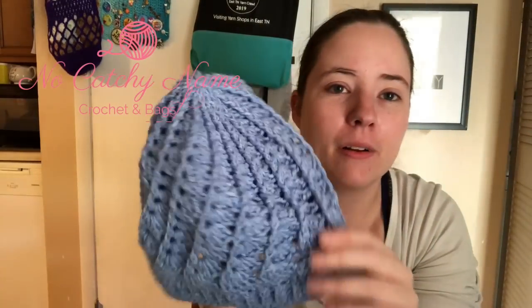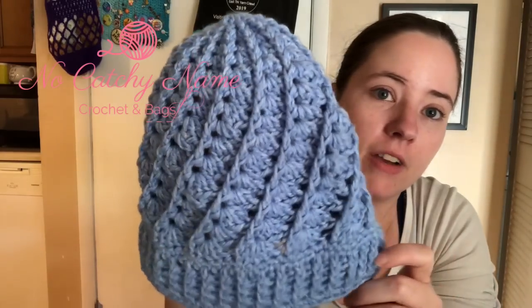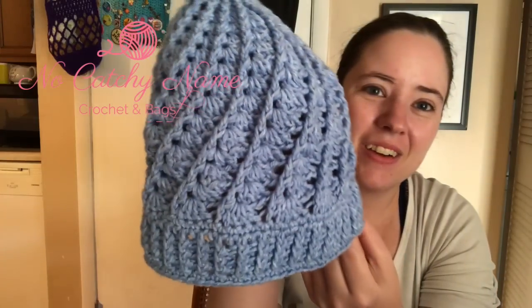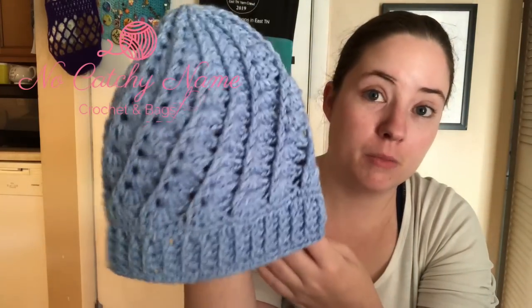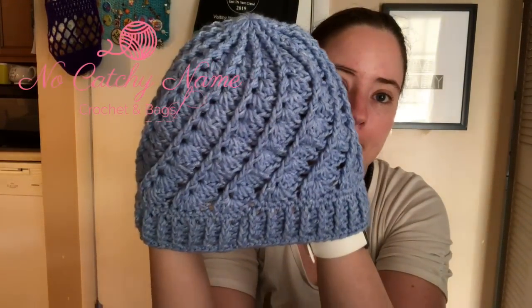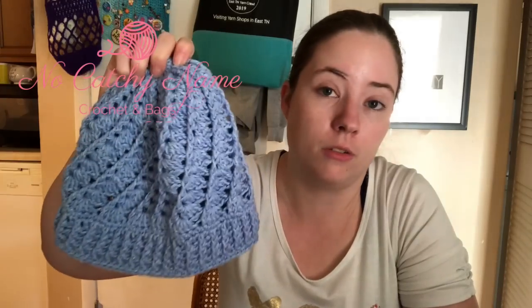With what was left I made a Divine Hat to match. My hair's in a ponytail so I already put it on. You saw this last week in What You're Working On Wednesday. The Divine Hat is such a pretty pattern and super quick. I used the majority of what was left from the Jeans yarn for that. The Divine Hat is by Sarah Arnold and it's a free pattern.